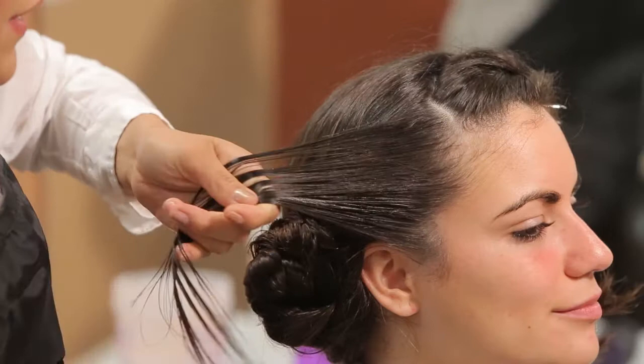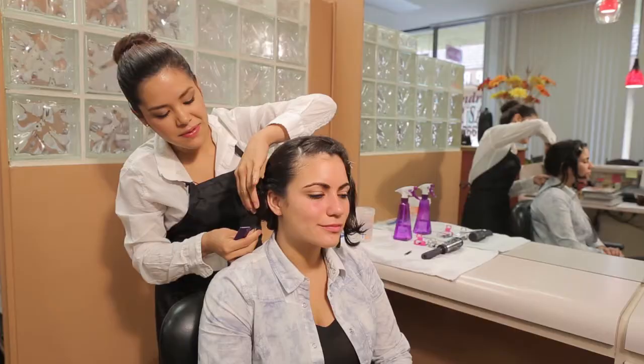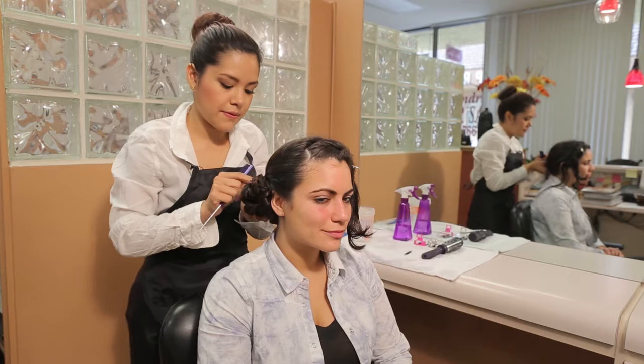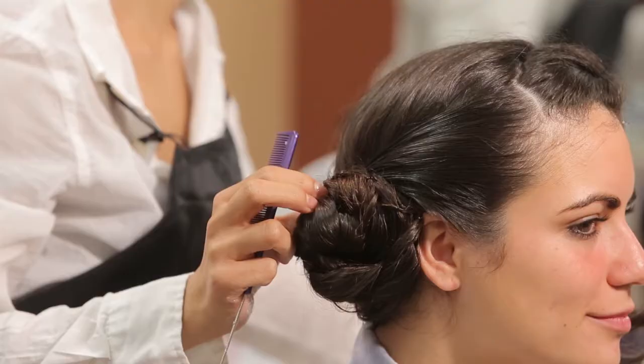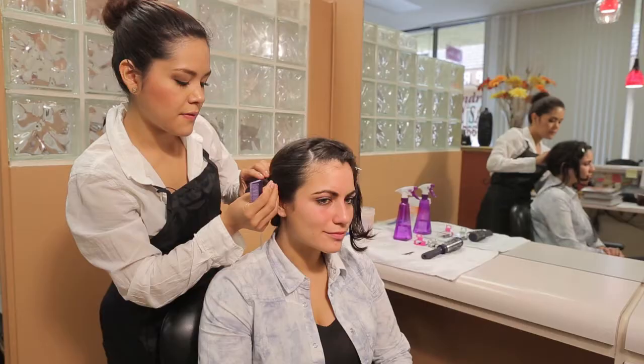Now that the hair is fully distributed with gel, we're going to clip this section back and we're going to bobby pin it to the bun that's already made. And you're going to bobby pin as you go.